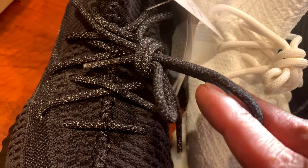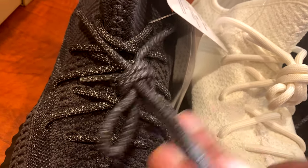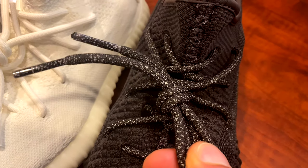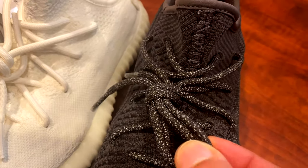Another thing is the laces seem to be a lot longer on the UA non-reflectives than the cream whites, for some reason. I'm not really a fan of that, but it is what it is — just something I noticed.